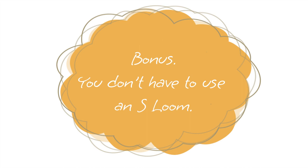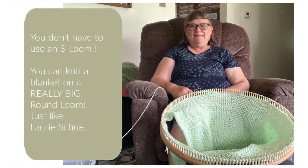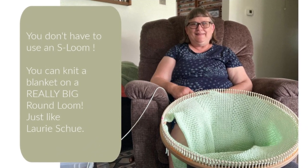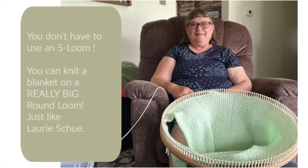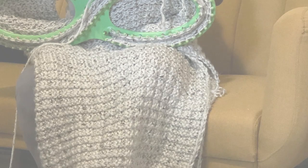Here's your bonus: you don't have to use an S loom to knit a full-size blanket. Here's Lori Hsu, an awesome designer — she knits using a round loom. I know it looks outrageously huge, but it is an option and it's more of what most of you are used to.